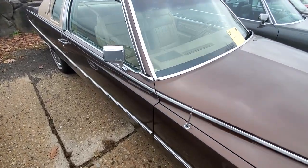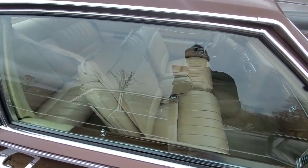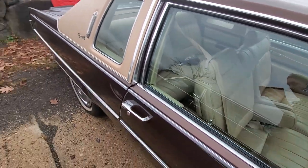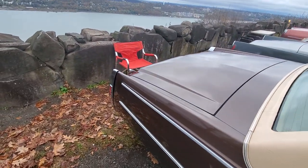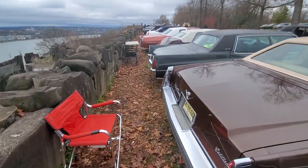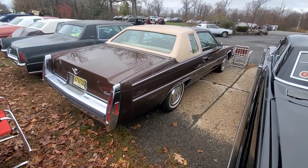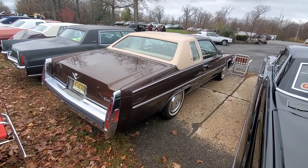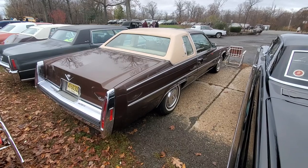The antenna looks like it's working, partially up. Proper lights. So it's not my favorite color but it's a really nice example of a '78. I like the beige top — that's nice.